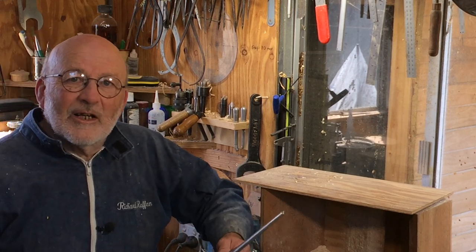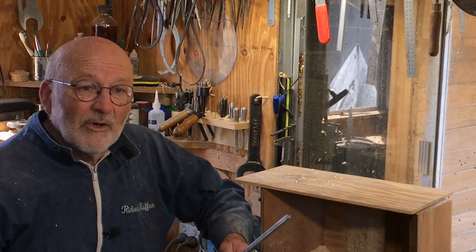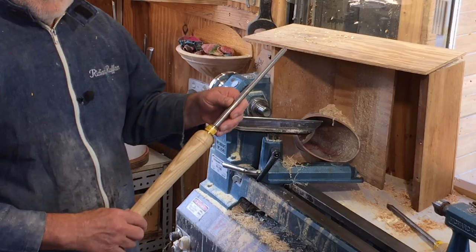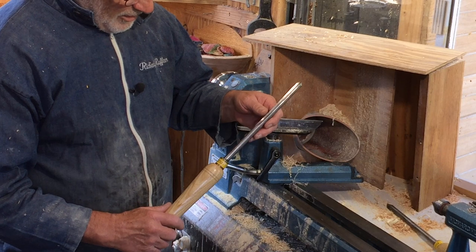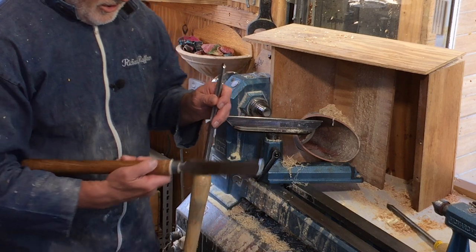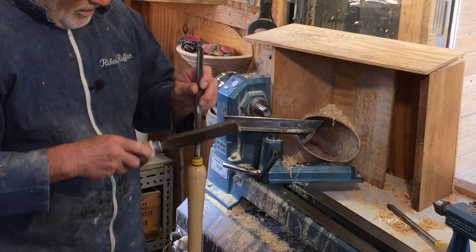Hello, I'm Richard Raffan. This is a quick tip on how to get a tool out of a handle. I'm always surprised at how many people don't know how to do this, but these are not glued in, so you can knock them out, and I usually use a big heavy scraper.